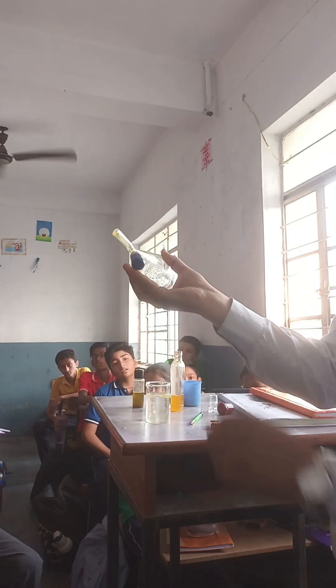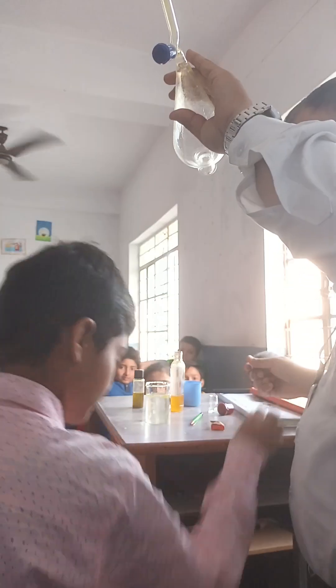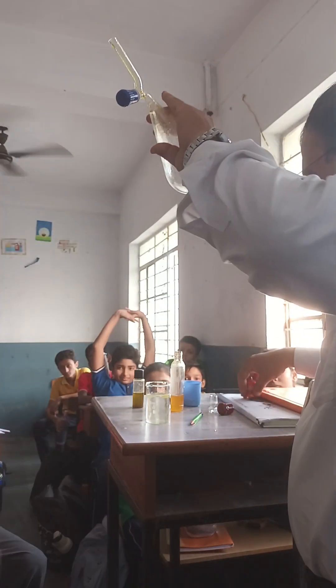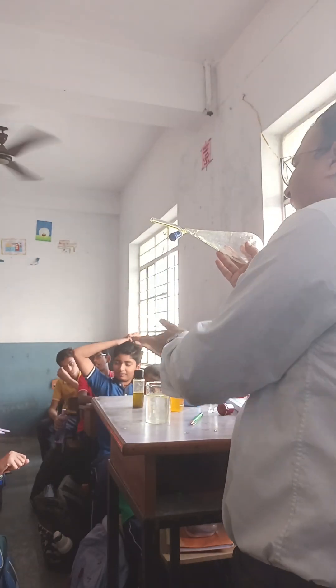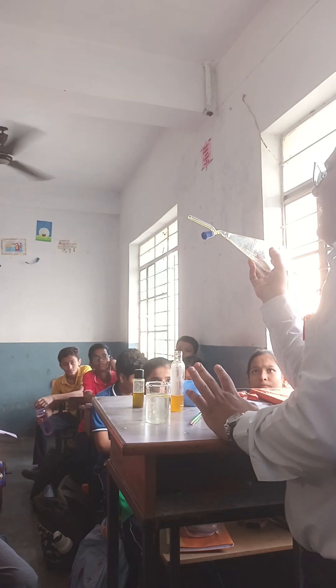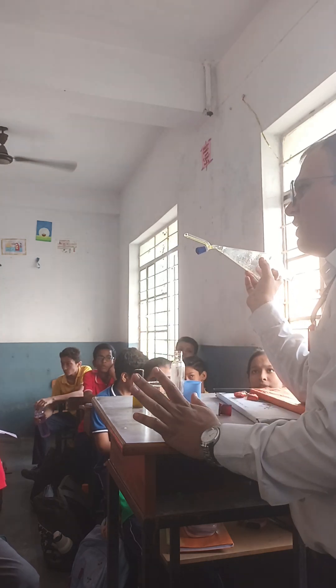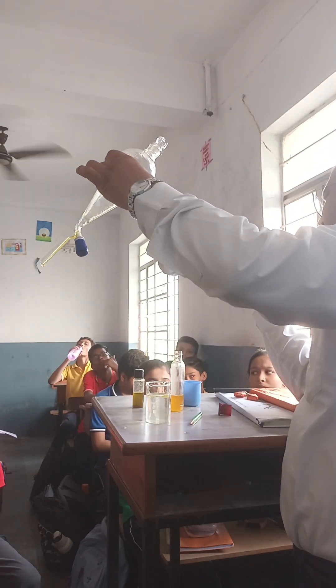So mustard oil will be separated completely. Mustard oil and water will be separated out very easily by using this separating funnel.